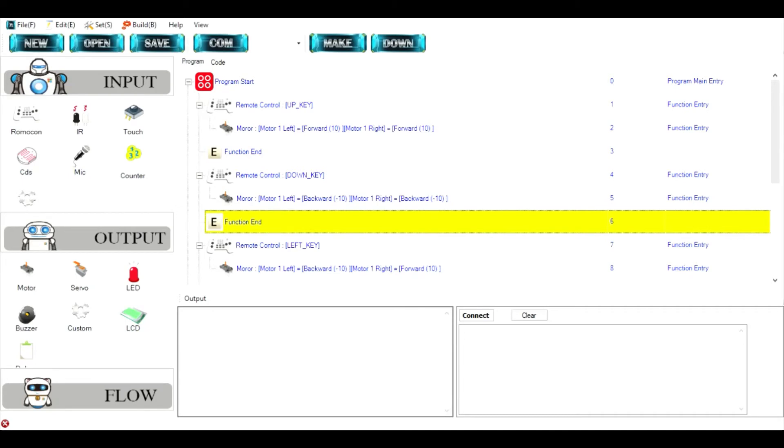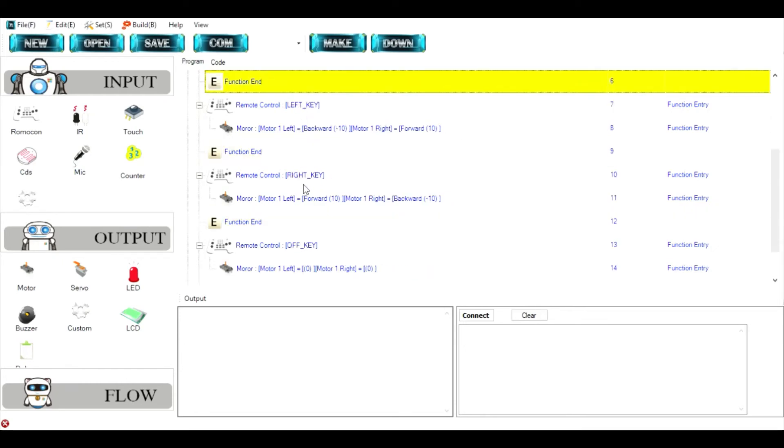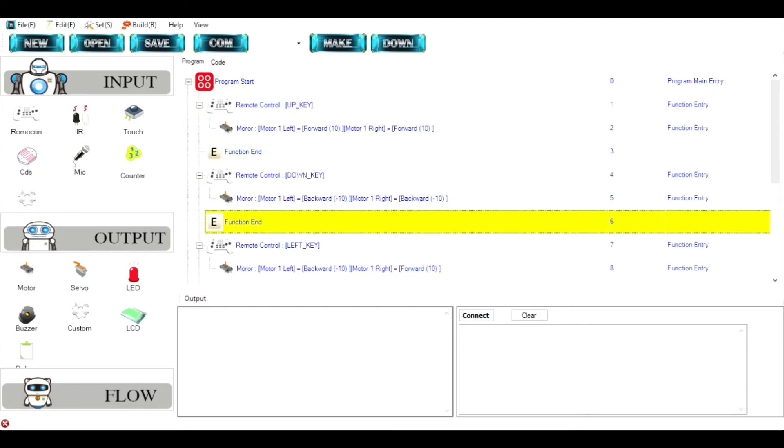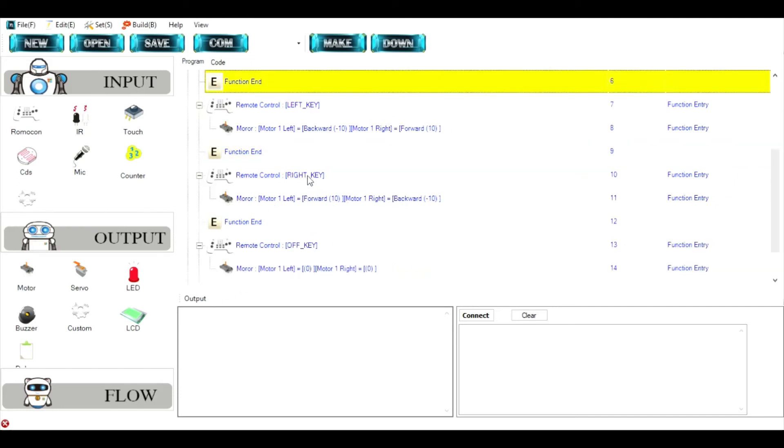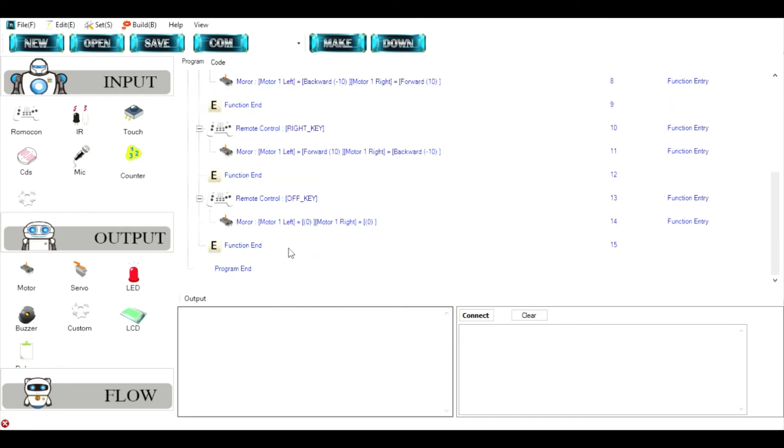Now let me show you the program of the robot. This is the program for the movement. I've used the up key, down key, left key, right key and off key. In the up key, both motors go forward; in the down key, both go backward. For the left key, the left motor goes backward and the right motor goes forward. For the right key, the left motor goes forward and the right motor goes backward — it's completely opposite. For the off key, when you release your hand, all the motors pause.